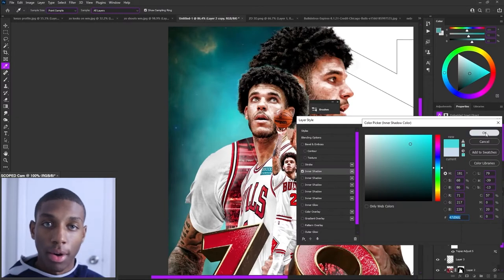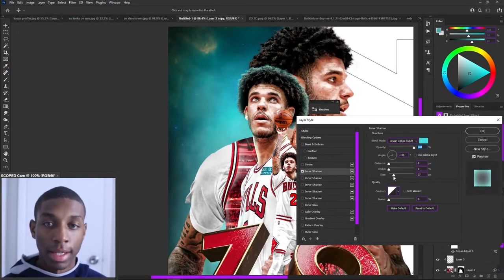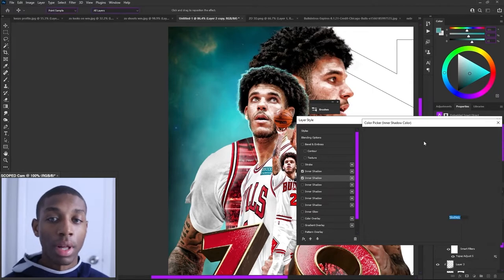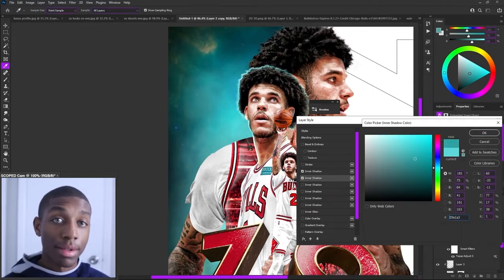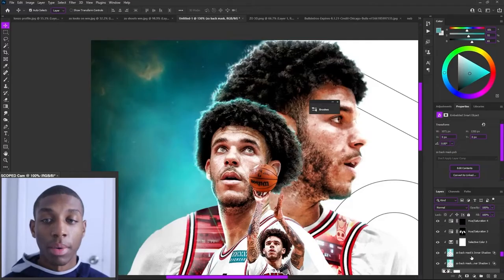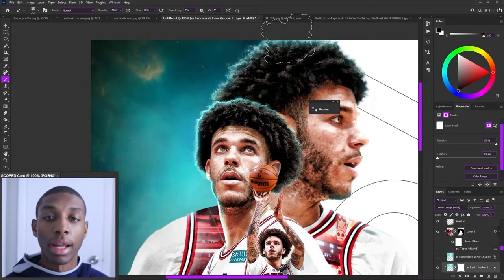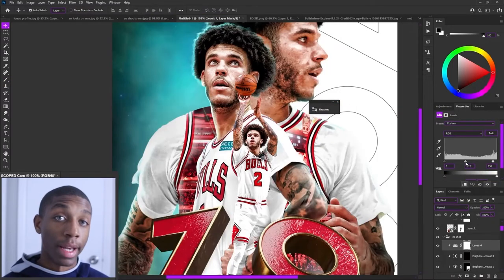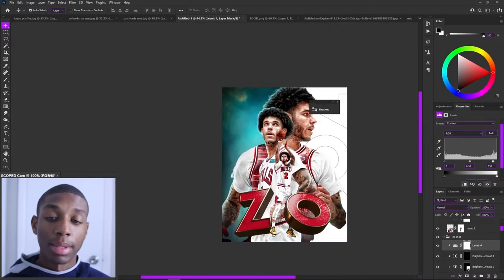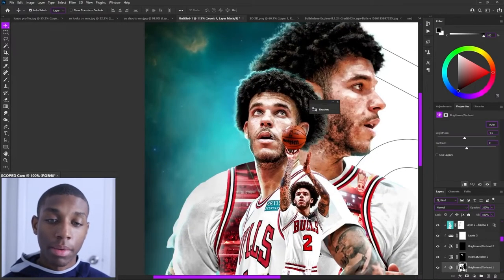Don't ever be afraid to adjust as you're making a composition. Don't think I went through this in one shot exactly as you see it. This is where I'm doing the highlights — it's a really fun part. I have a tutorial I'll link so you guys can see how I do highlights. I did them on the left side where the sky will be interacting, and I think it looks pretty sick the way I've started doing my highlights.